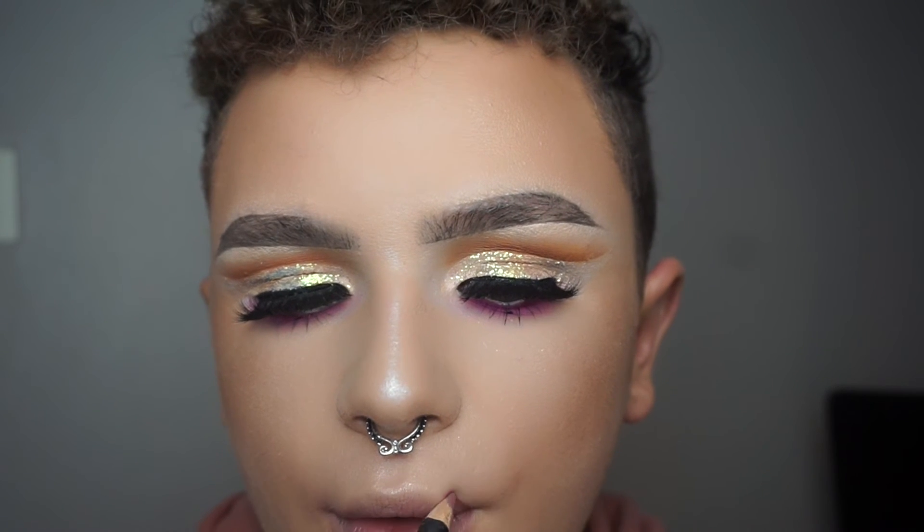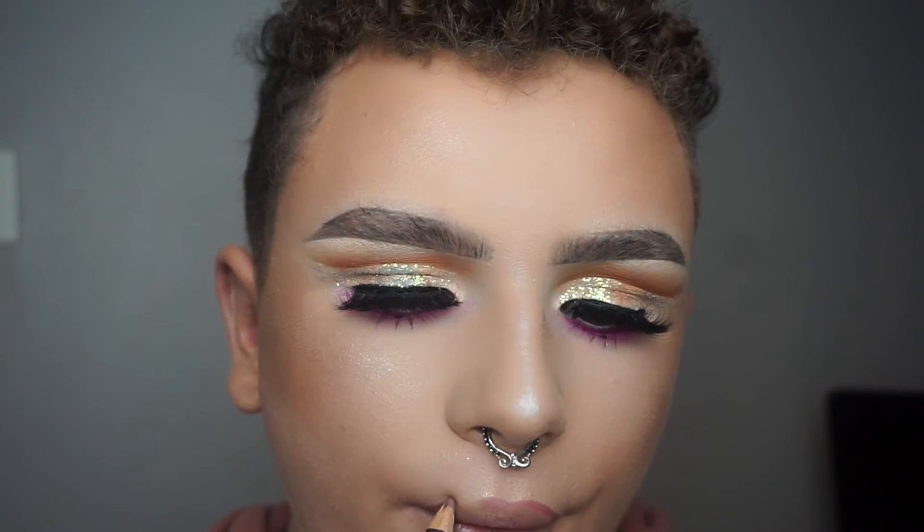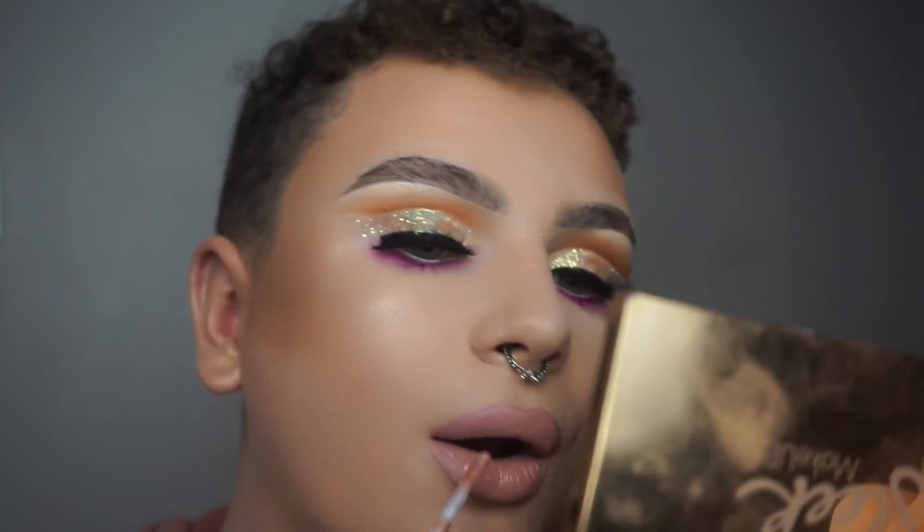Now we're lining the lips with the Makeup Studio number 14 lip liner — this is great for any type of nude lipstick. And of course, gotta overline them. Now we're filling in the lips with OCC Lip Tar in Interlace. And that's really it — I hope you enjoyed it, I hope you learned some stuff from it. This is the finished look. I hope you enjoyed this tutorial and I hope to see y'all next time. Goodbye.